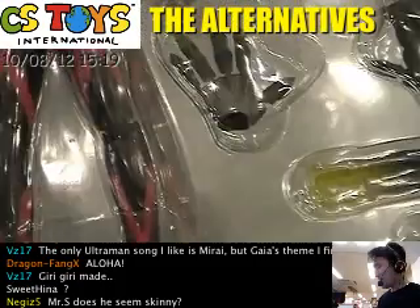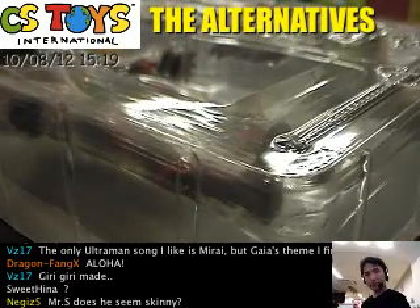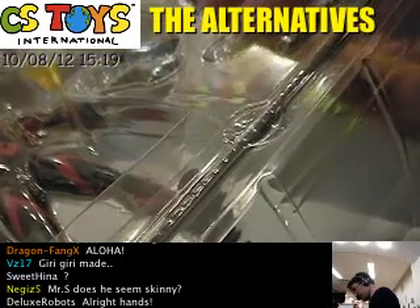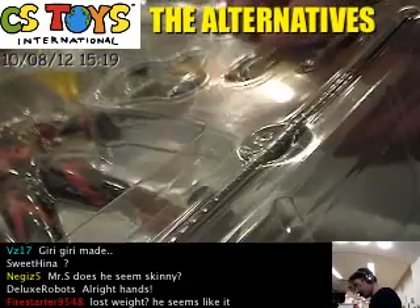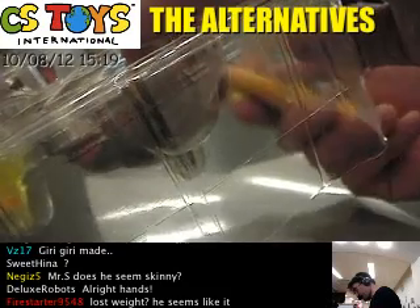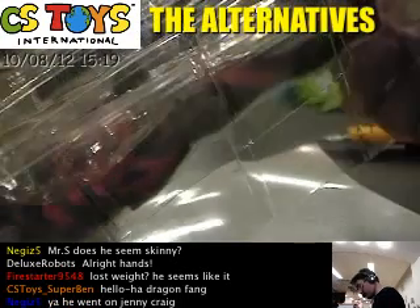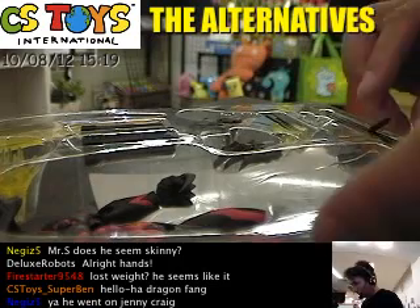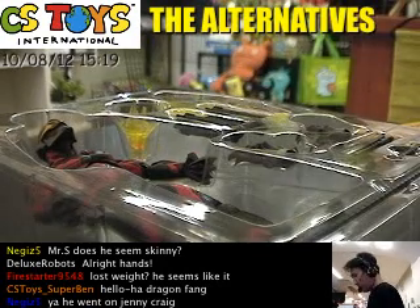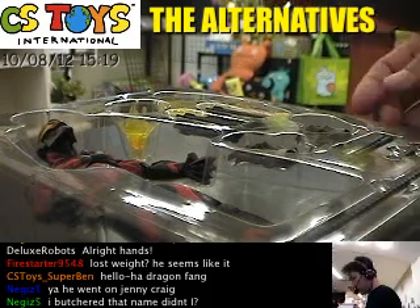He seems kind of skinny maybe — or maybe not, because in the package I guess. Let me open this one. Does it have taping? Yes, yes, yes, yes.